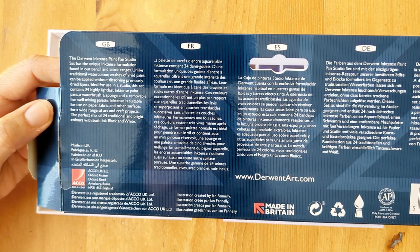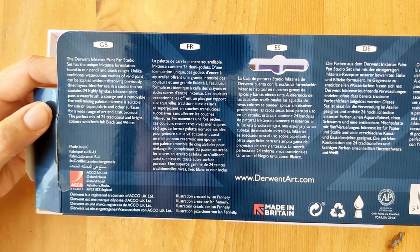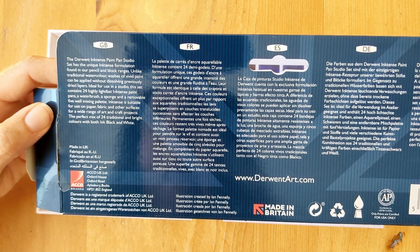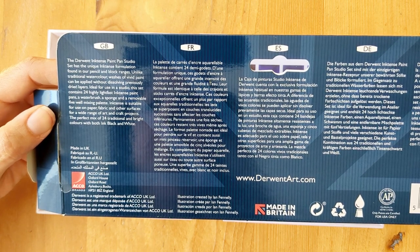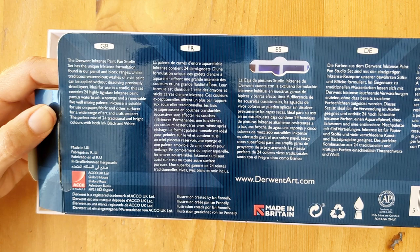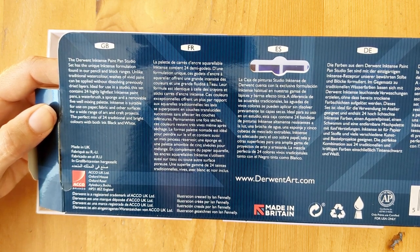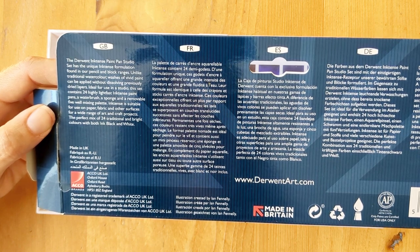So just quickly, what we're told about these paints is that this set has a unique Inktense formulation and, unlike traditional watercolours, washes of vivid paint can be applied without dissolving previously dried layers. I've done another video which includes a comparison between the inks, the pencils and the blocks from Inktense, so I'll link to that down below if you're interested.